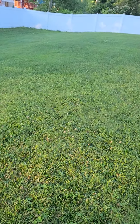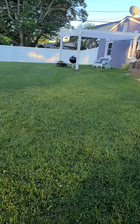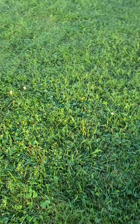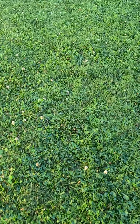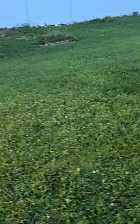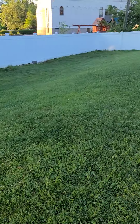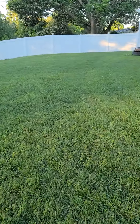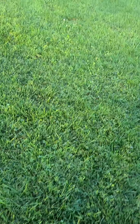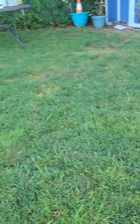I still see a few spots that I missed that I'm gonna come back and hit this week. I still see some Creeping Charlie in the grass, but it's nothing like what it was. As I go through, you can see the spots where the clover died — the whole yard was full of it and it's slowly dying. I still see areas that need to be retreated and I'm gonna go back and retreat those.